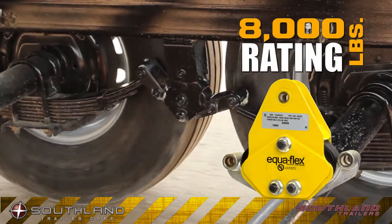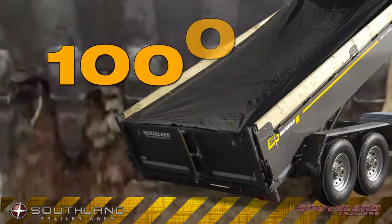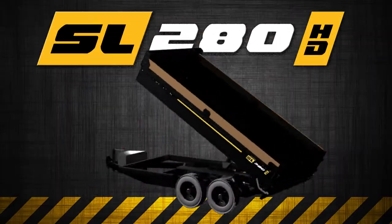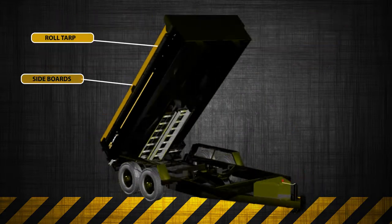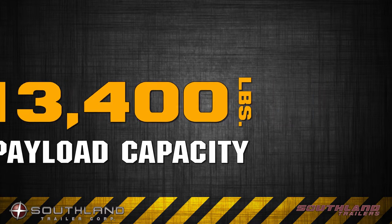Our Equiflex axles are rated to 8,000 pounds each, and are engineered to give you an extra 1,000 pounds of payload over others in its class. Our heavy-duty package comes loaded with features, and has an industry-leading payload capacity of more than 13,000 pounds.